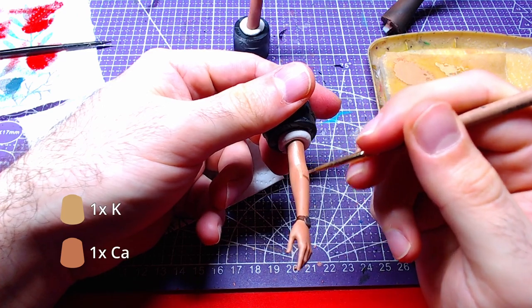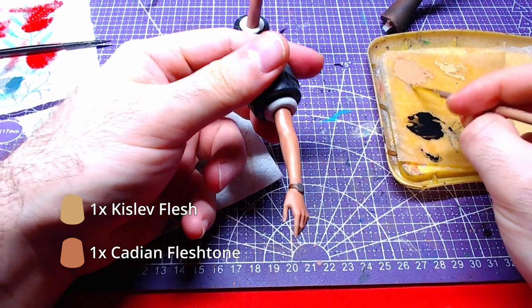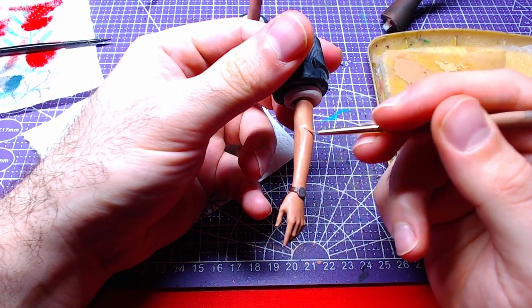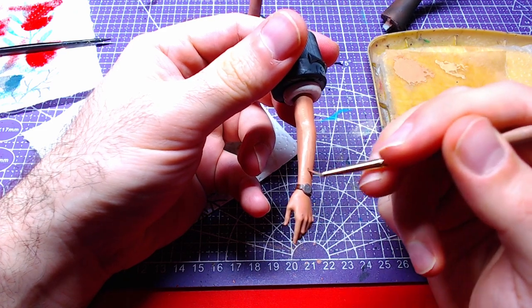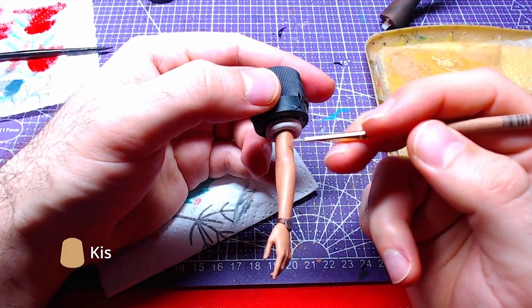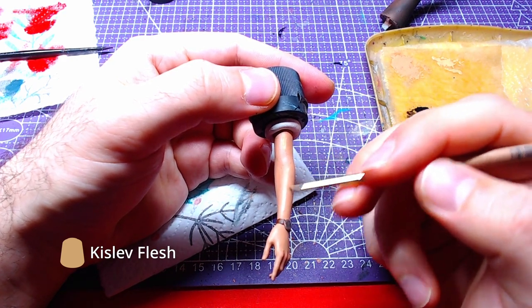Making a mix one-to-one of KDN Flesh Stone and Kisla Flesh, we shall highlight both arms. Finally, we will add small details with pure Kisla Flesh to both arms.